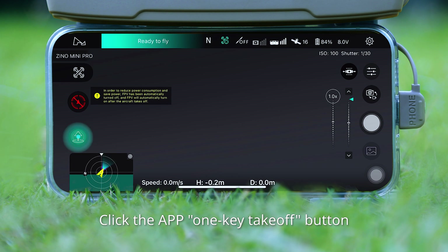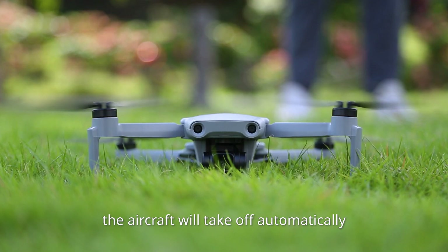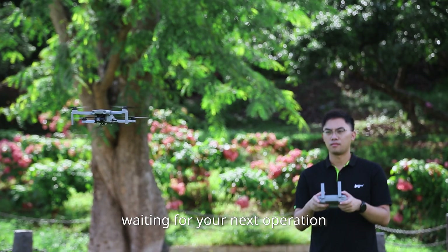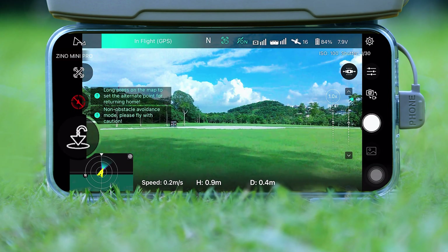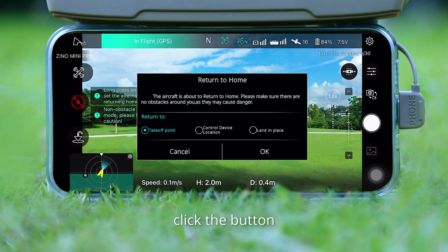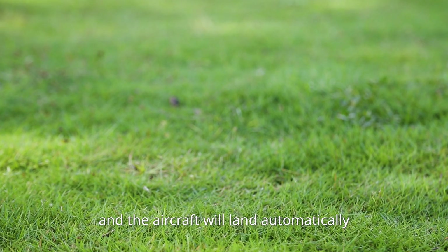Click the app's One Key Takeoff button. The aircraft will take off automatically, hovering at a height of 2 meters, waiting for your next operation. At this time, the One Key Takeoff button becomes the Land Return button. Click the button and the aircraft will land automatically.